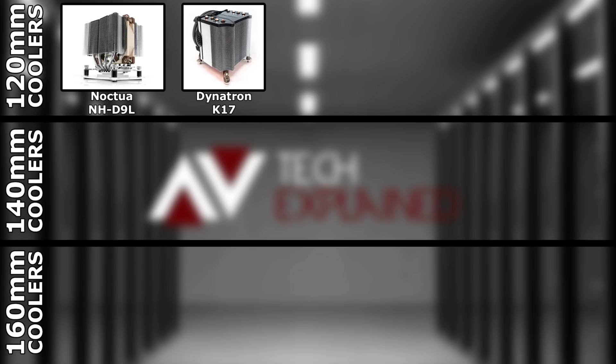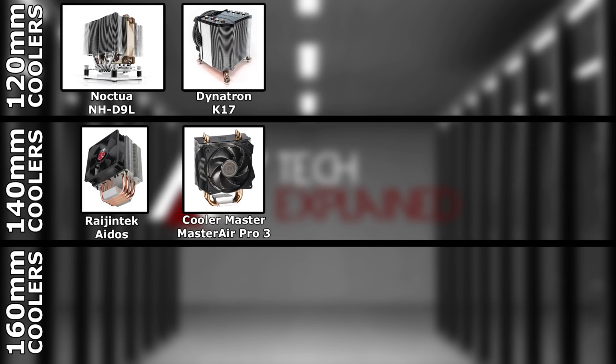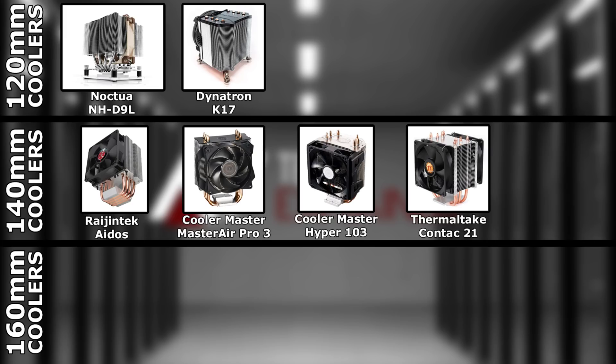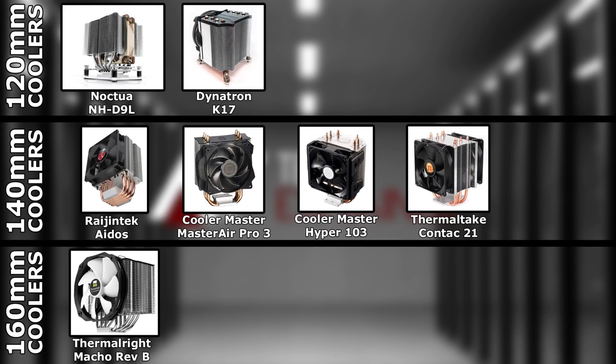In the 140mm cooler category, we have the Riding Tech Eidos, the Cooler Master Master Air Pro 3, the Cooler Master Hyper 103, and the Thermaltake Contact 21. In the 160mm cooler category, we have the Thermal Right Macho Rev B. I wasn't going to be reviewing that, but I accidentally purchased it, forgetting I wasn't supposed to, so we'll be doing that when we do the 160mm cooler testing.